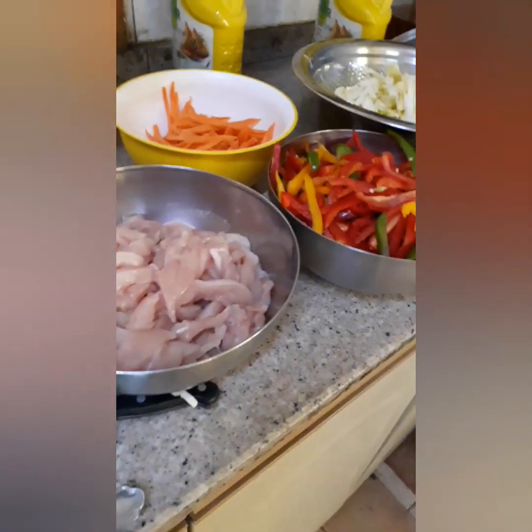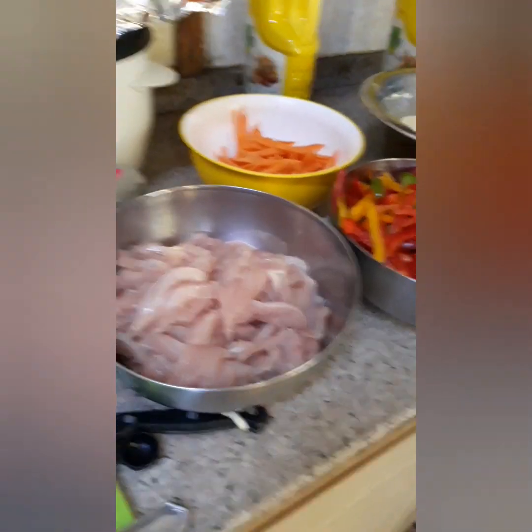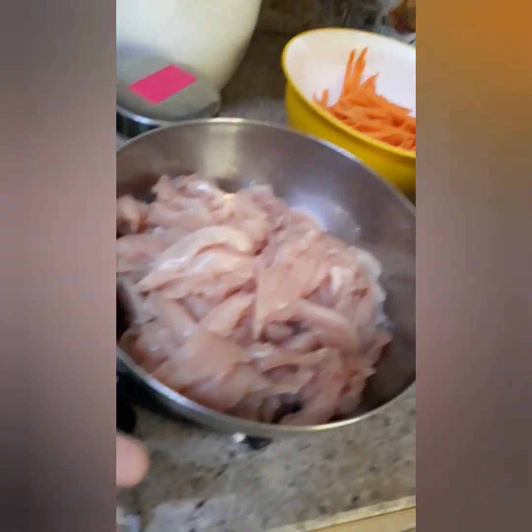Hello guys! Ngayon magluluto naman kami ng Chicken Chinese Spaghetti. Hi guys! Ito yung mga ingredients ko — Chicken.